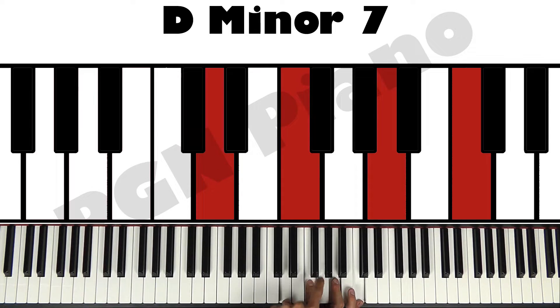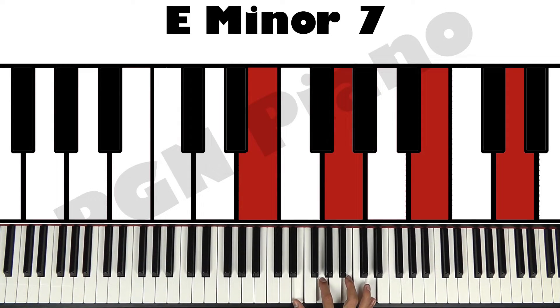D minor 7: 2 in between, 3 in between, 2 in between. It's D, F, A, C. E minor 7: E, G, B, D.